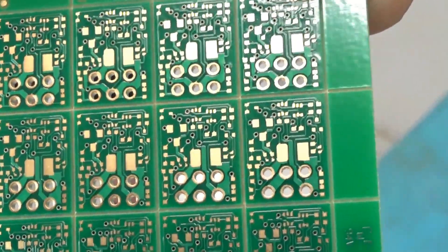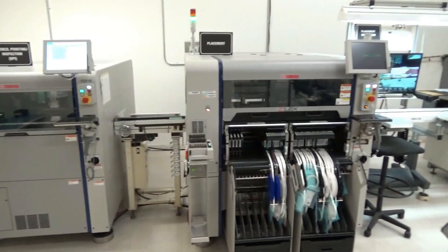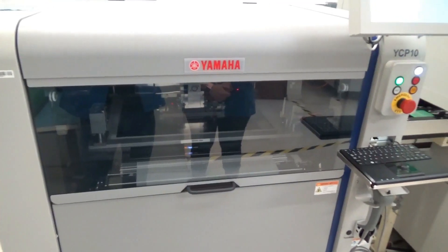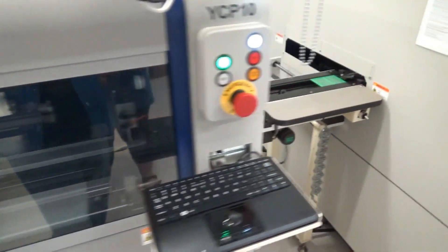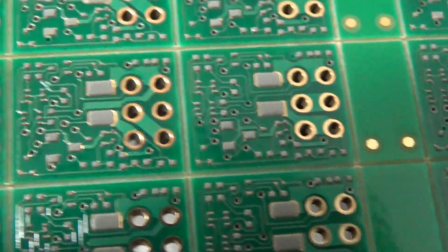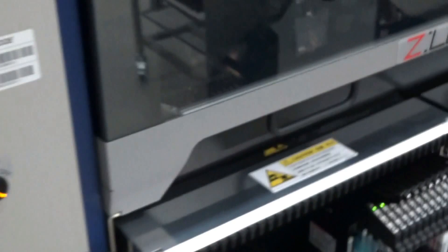We're going to be building our discrete voltage regulator boards. Here they are. So how these get built: solder stencil machine, pick and place machine, reflow oven. They put them into this machine here which is the solder stenciling machine, and deposit solder paste on all the pads. Once the paste has been laid it goes into this machine which is the actual pick and place machine.